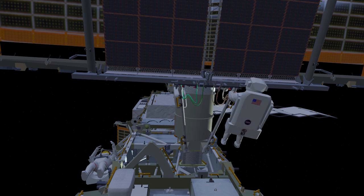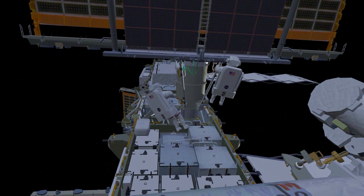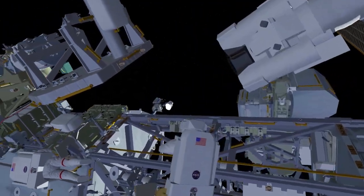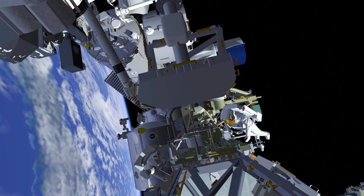The crew will begin working to clean up their bags at this work site, with EV1 bringing the two bags back inboard. EV2 will remove the foot restraint from the robotic arm and return it to its stowage location. Both crew will then head to the carrier and perform some final reconfiguration of the upper EIROSA stowage beams, securing them in place for final disposal of the carrier.